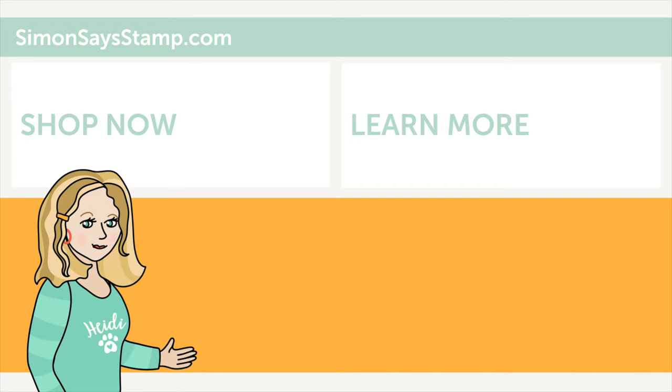Hi there, I'm Heidi, Simon's mama and founder at SimonSaysStamp.com. Thank you so much for watching our video. If you like what you just saw, be sure to press the thumbs up and subscribe to see more great content.